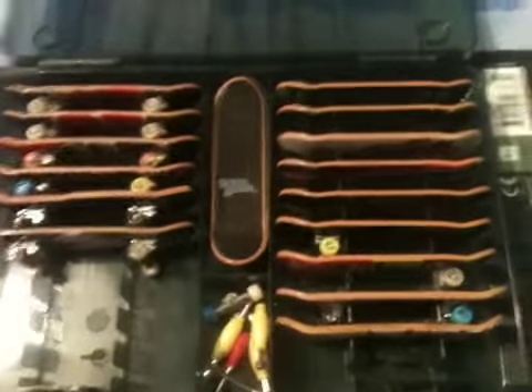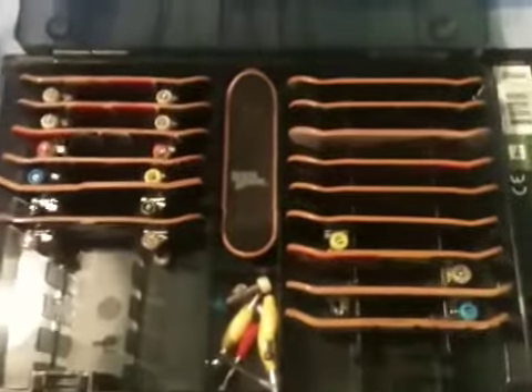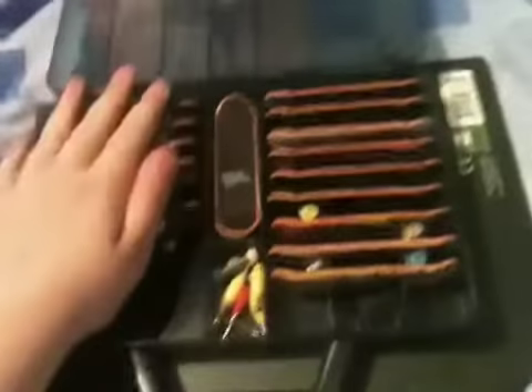Hello guys, KJStoneBreak here, and today we're going to do another tech deck video. We're going to be showing you a whole lot of my box — it's going to be a very long video, including my personal one. We'll start off with the normal ones with the wheels, then we'll get onto the decks that have no wheels and trucks.